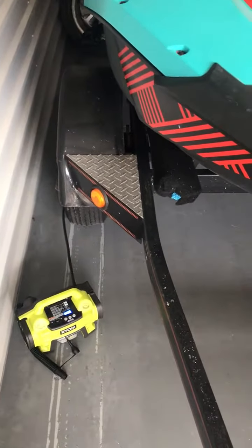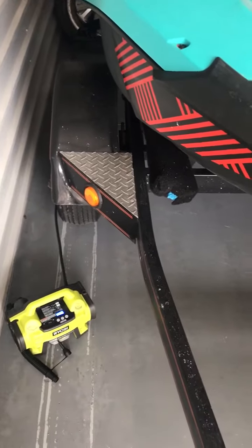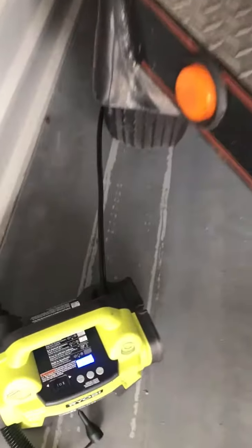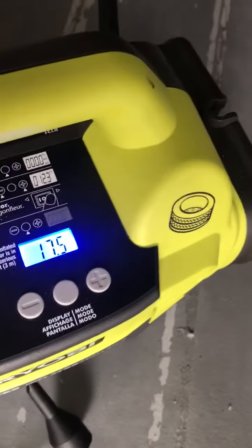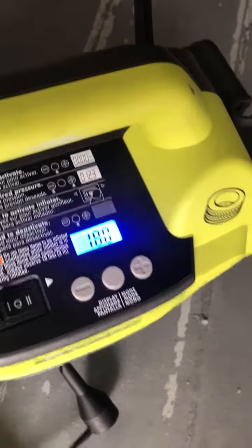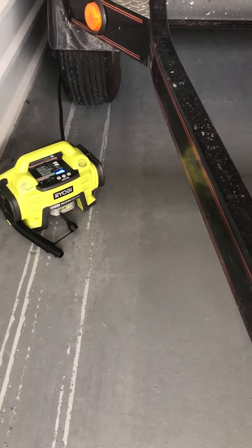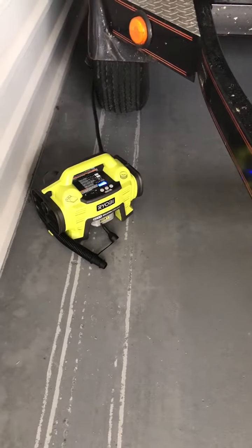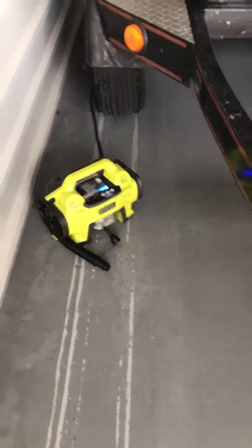I'm here airing up the tires on my Jitsky trailer using a Ryobi compressor. It's been running about one minute and I've got 17.5 PSI. The tire was completely flat. It's up high enough to move it, but I'm going to let it run to about 30 PSI. Let's see how long this takes.